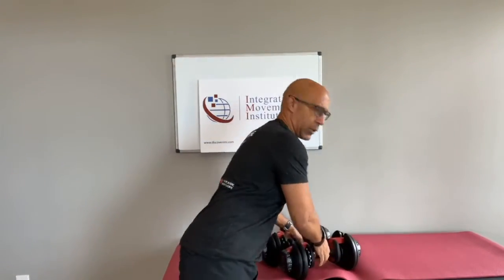This is Dr. Evan Osar, just doing some biceps work before I get going with my writing here. Happy Tuesday, hope you're having a great start to your week. This week on Integrative Movement Insider — welcome, thanks for joining me on this topic of bicipital tendinitis.